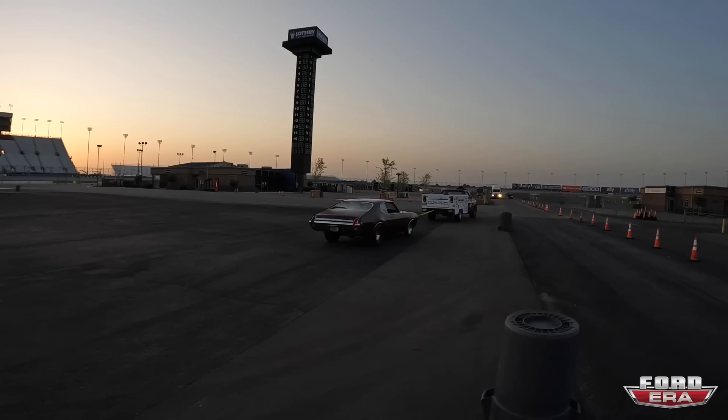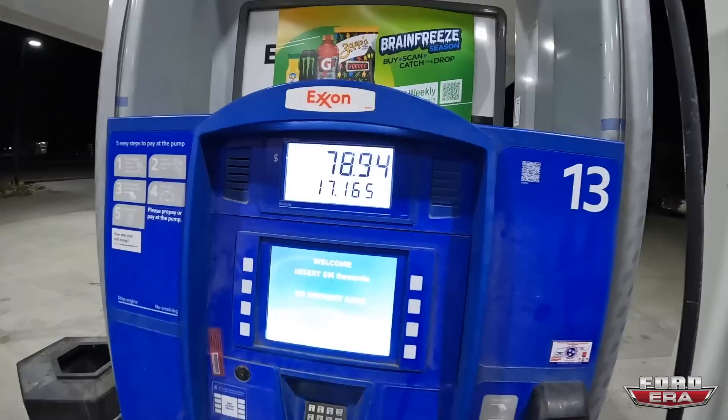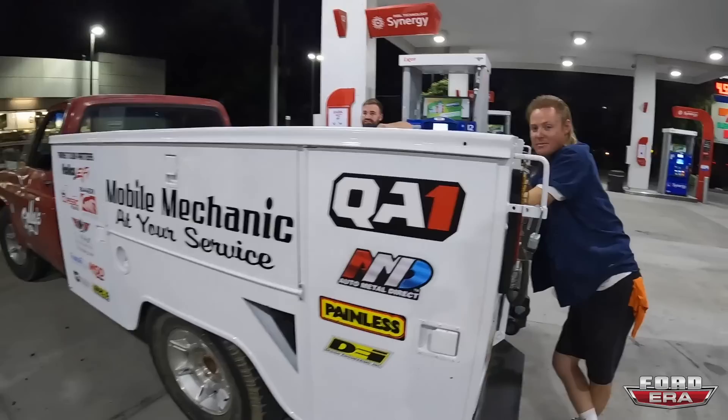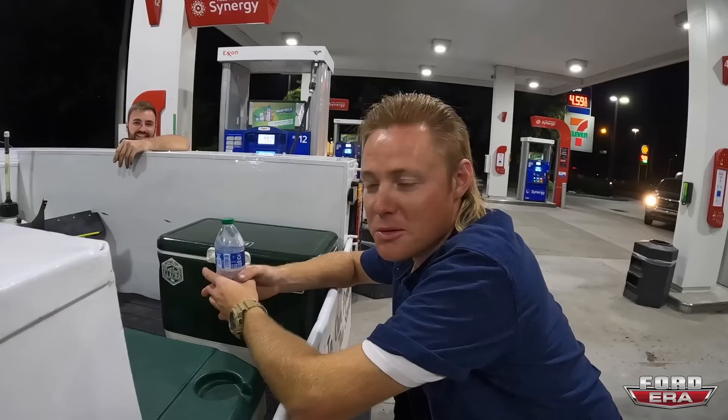All right guys, so the track is all done, the show is over and they want us to leave. We couldn't get all the cars fixed, so Jacob used his truck to tow that Cutlass out. We just came over here and fueled up — were able to put 17 gallons in. Now we're going to go back to the hotel and Jake is going to help swap out the radiator. We're going to make this thing nice and cool.